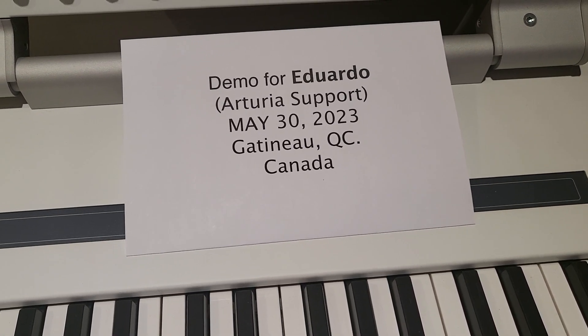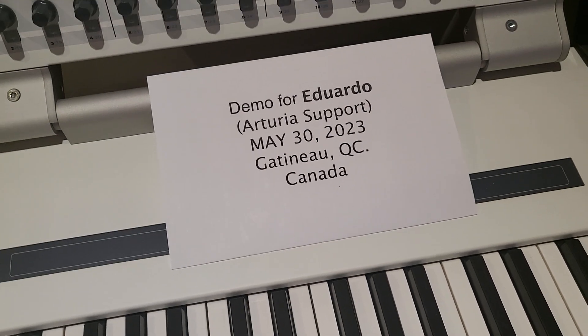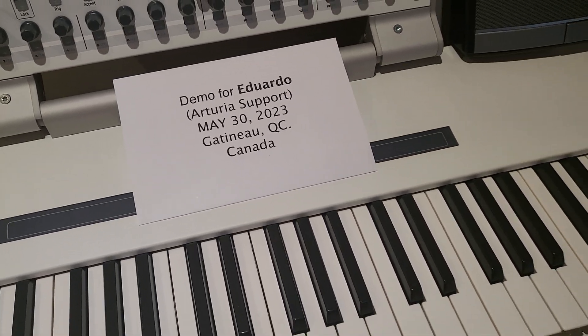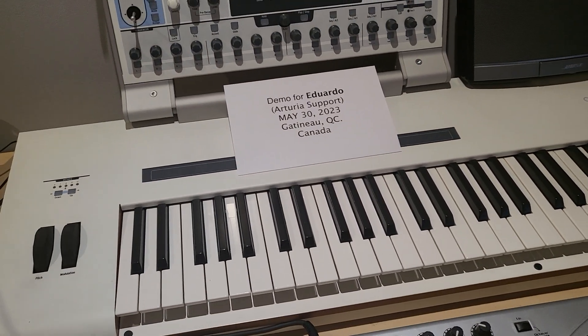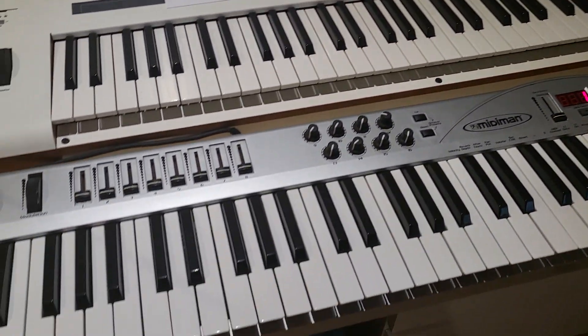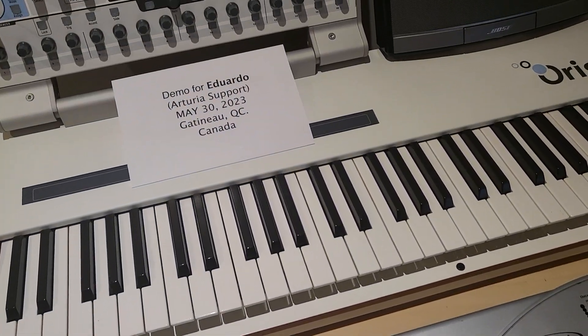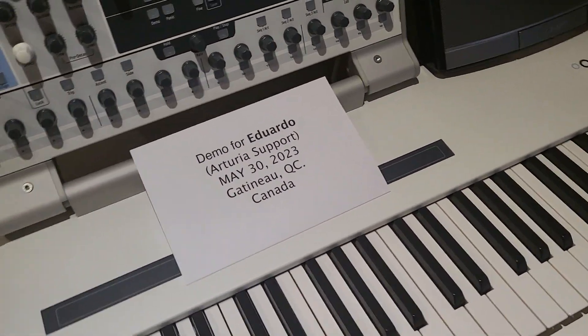This is a demo for Edoardo for Arturia support. I'll show you what the problem is. I have an Origin keyboard and also connected by MIDI an external keyboard. This is the new main board that you sent from Arturia.